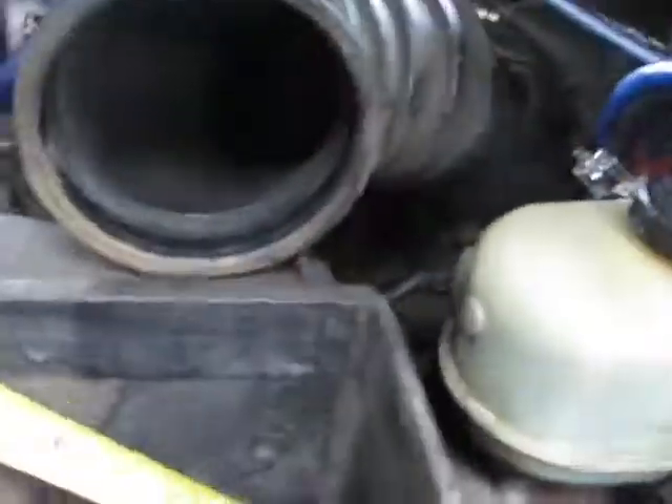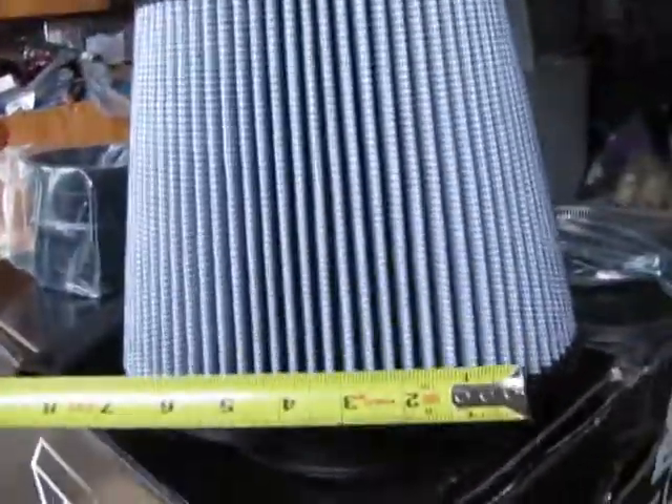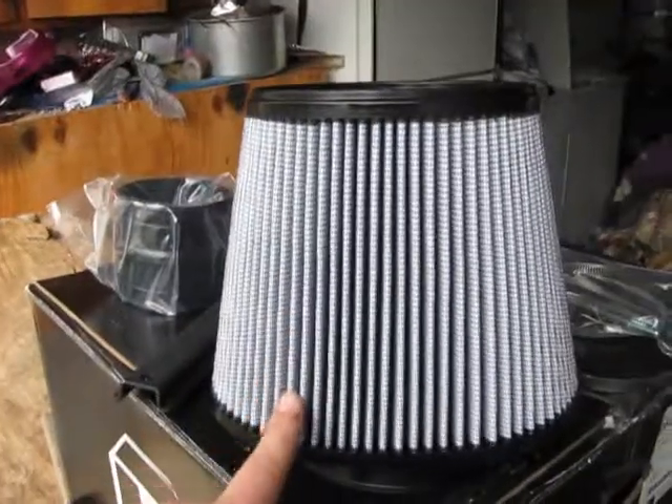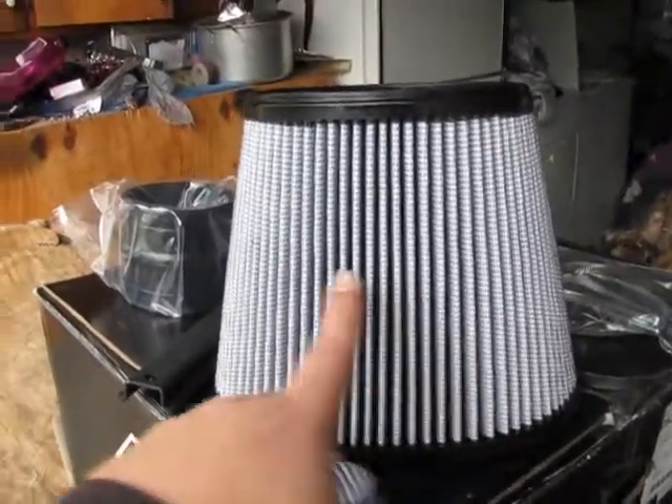Three and a half by six and a half — okay, three and a half by six and a half. That's the size of my filter right there. So that's why I'm doing this — it's gonna make a world of difference.